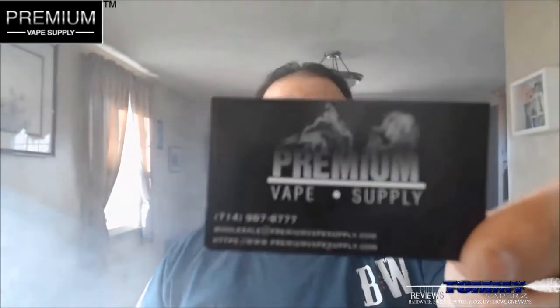Hey everybody, thank you for joining in today. We're going to do another e-juice review. I got this in from Premium Vape Supply. You can find Premium Vape Supply on the web at www.premiumvapesupply.com. You can also find them on Facebook and on Instagram — I'll leave their links down below.